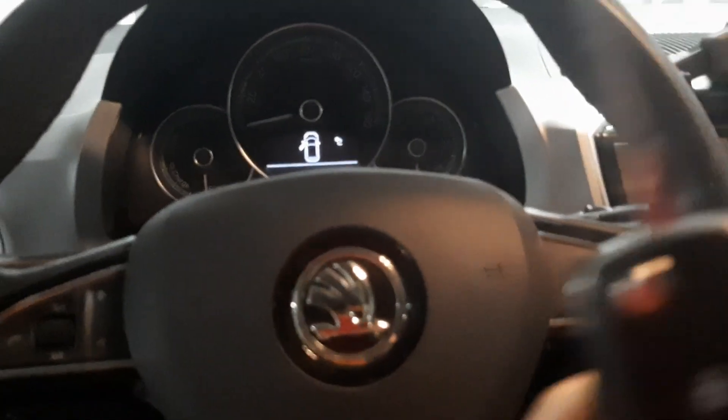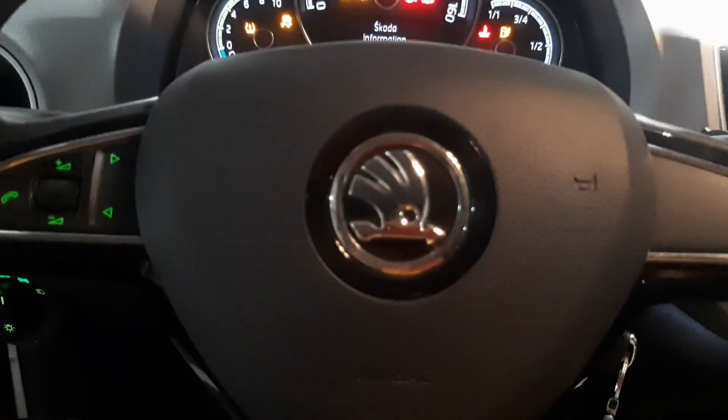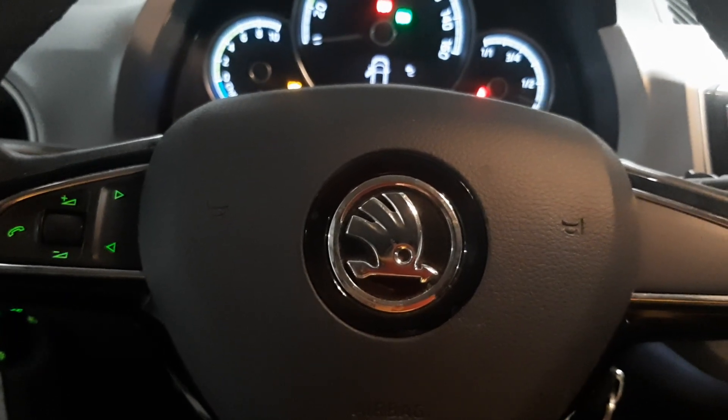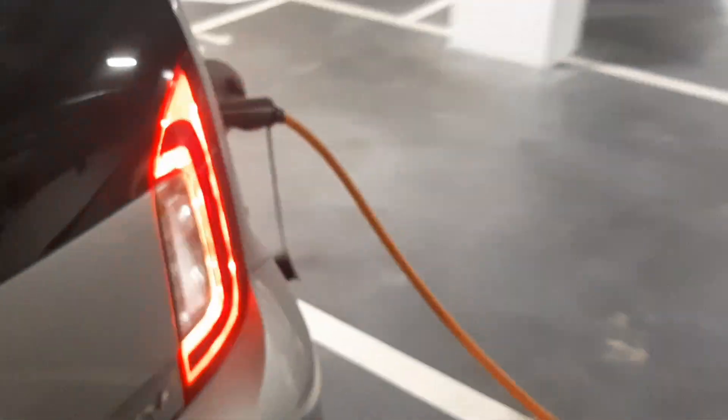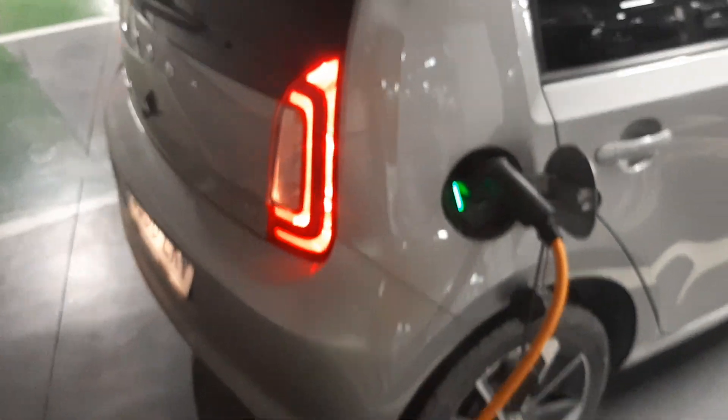The only way we can get the car to charge is to put the key in and turn the car on. Now the car is charging. It will charge because I've got the key in the ignition and the car's on.